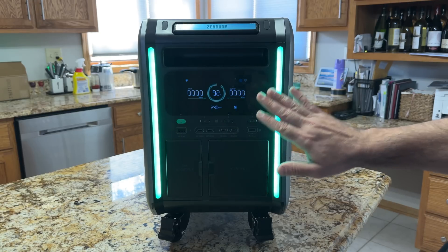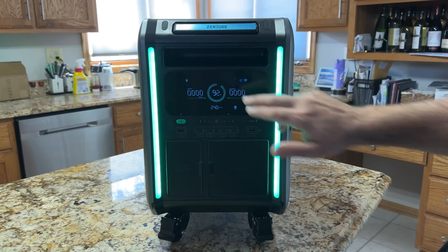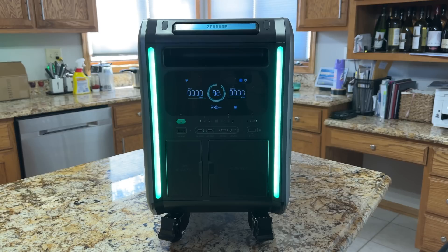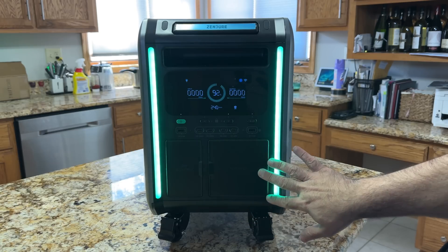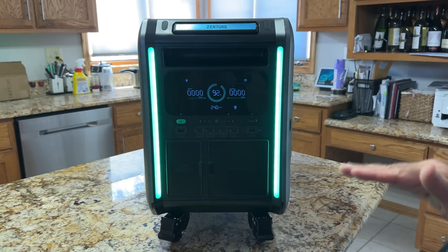The display is super informative, both Wi-Fi and Bluetooth enabled. The story here is not just about looks and power but about connectivity — this generator has more connectivity than any other generator reviewed on the channel. Every part of this generator has a connectivity option you would never anticipate.